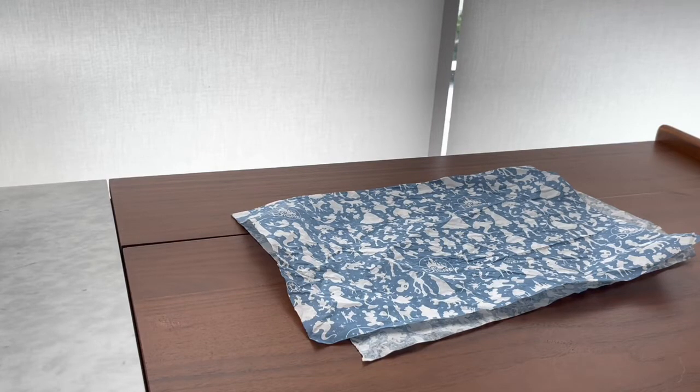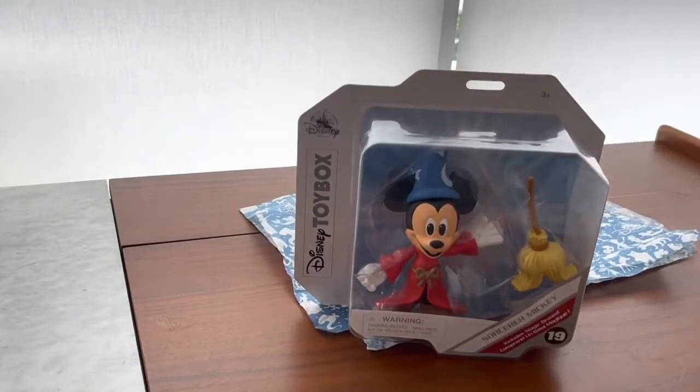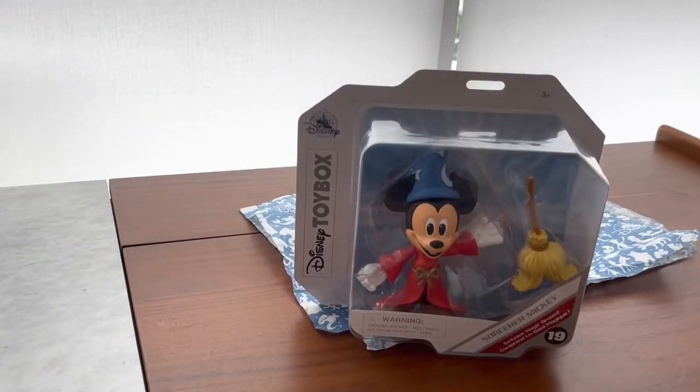So today we're gonna look at something very cool from the Disney Toy Box Infinity style line. I know this one — it's on my profile picture and you knew it was coming — and it's Sorcerer Mickey from the Disney Toy Box line.